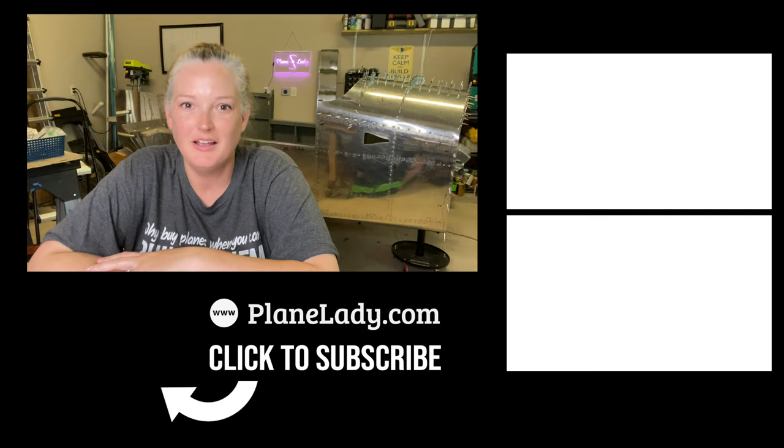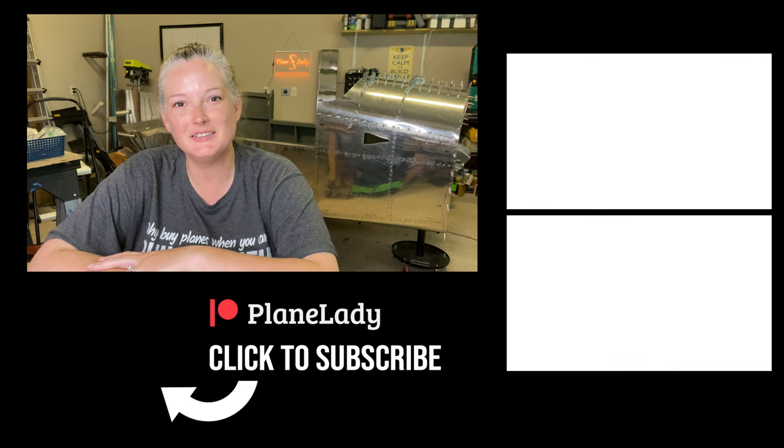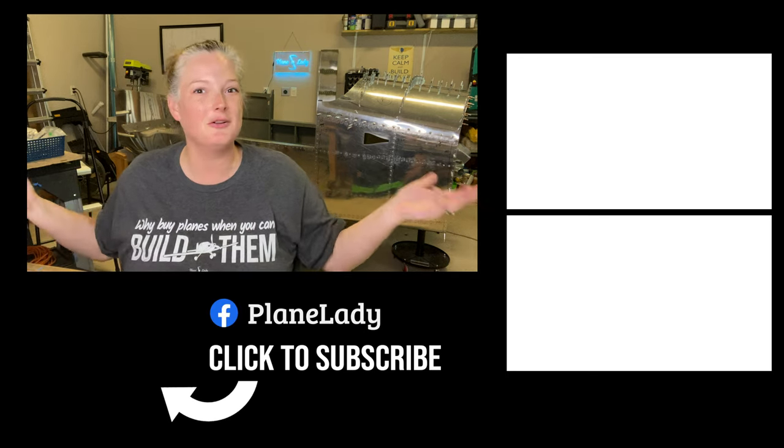Hopefully at least it was entertaining — you got to see something that wasn't in the instructions, a fix we had to do. Those were the biggest questions I thought were worth addressing, so just one little follow-up video. Thanks for watching. If you enjoyed this, please give me a thumbs up and be sure to subscribe to follow along as we build our RV.